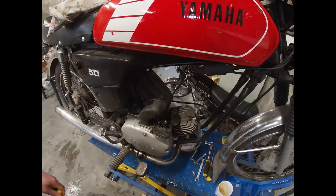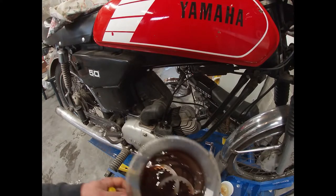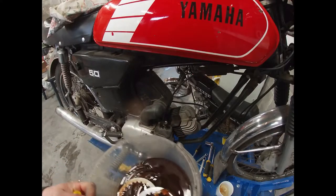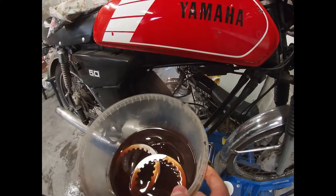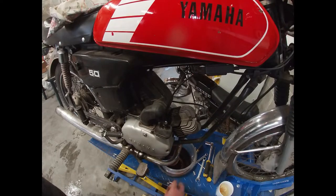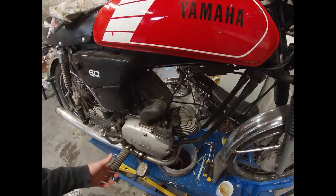Removing the clutch of the FS1 is pretty straightforward. I've already drained the oil and put the new clutch discs in the oil to soak them — they advise you to do this to reduce the initial wear on the clutches. After that we have to remove the cover, take the carb off, take the kickstarter off, and the pegs.